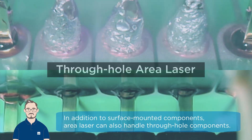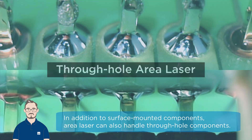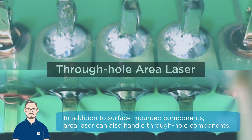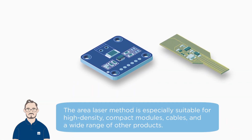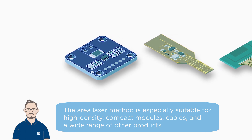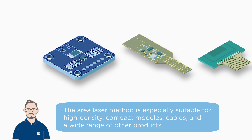In addition to surface-mounted components, area laser soldering can also handle through-hole components. The area laser method is especially suitable for high-density, compact modules, cables, and a wide range of other products.